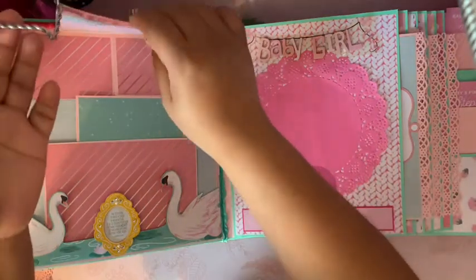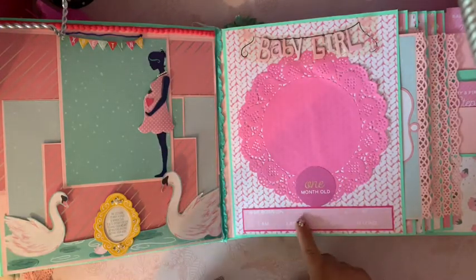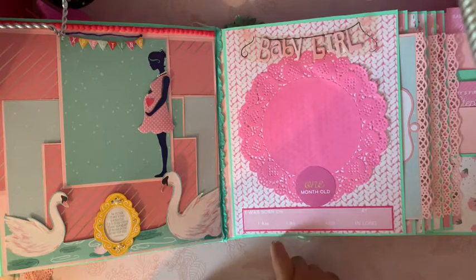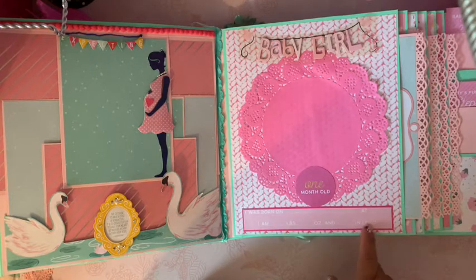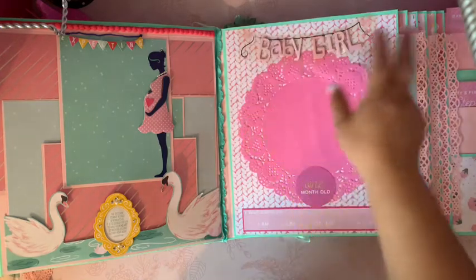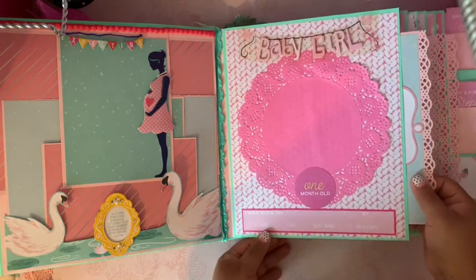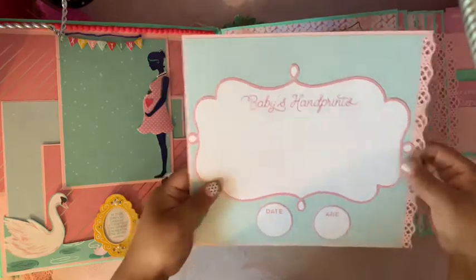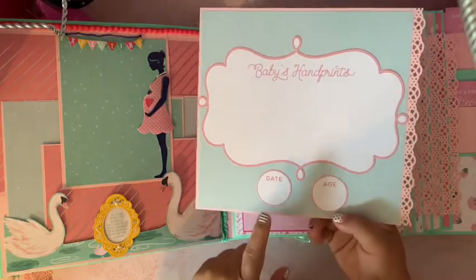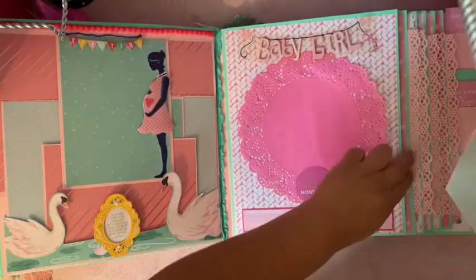Here is the first month page. It says 'I was born on' — fill in the blank — with spaces for weight in pounds and ounces, and length. On all the pages I added a doily and a sticker. This page from the paper pad says 'one month old.' For the first month there's a spot for baby's handprints with the date and age, and on the back it says baby's footprints with the date and age.